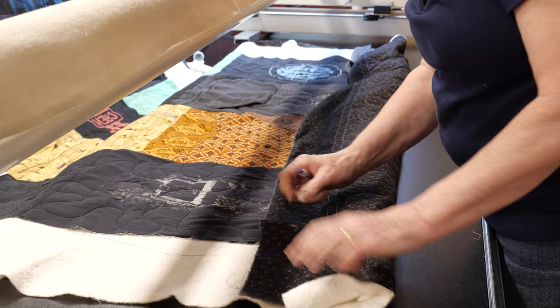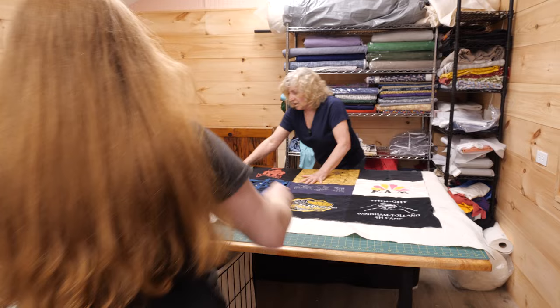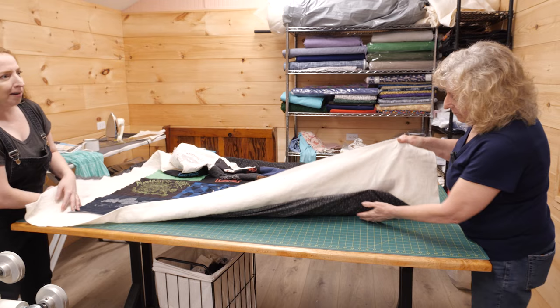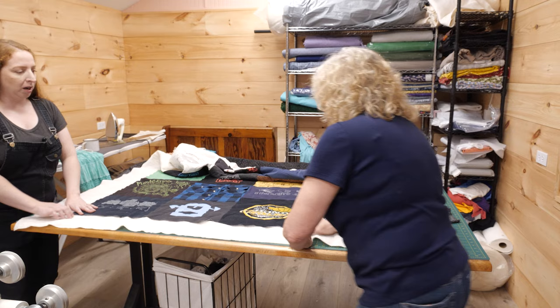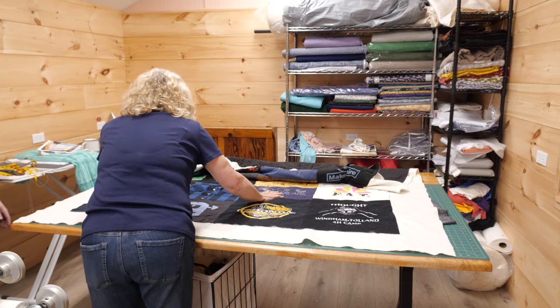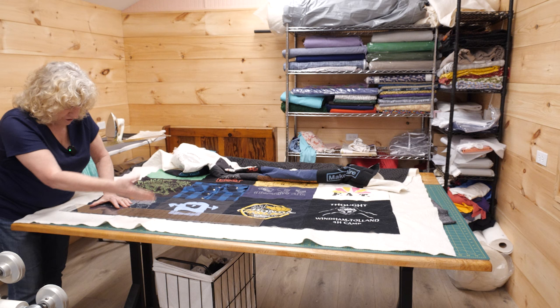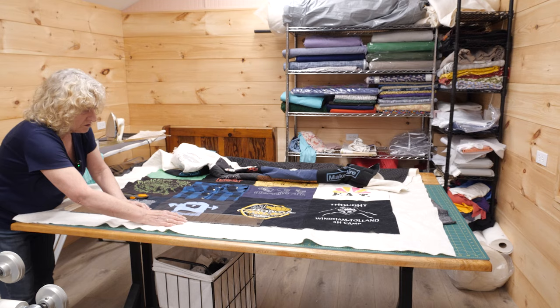I take one of my very long rulers and lay it down to cut the batting evenly and line it up with the edge. It's not going to be perfect because the seams draw it in a little bit, but I try not to cut the other part. I don't quilt all the way up to the edge so that the backing actually has a place to go. I do this all the way around the whole quilt — just doing this one side for demo purposes.